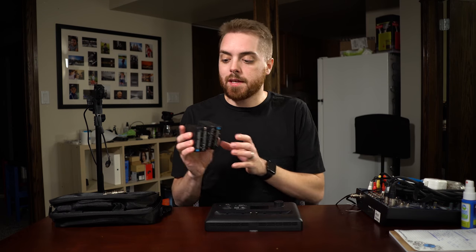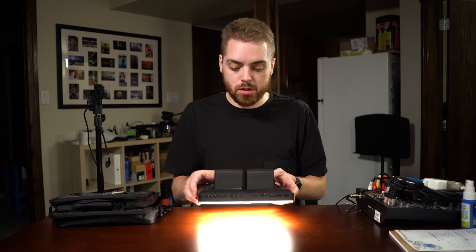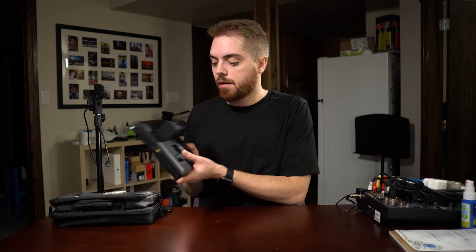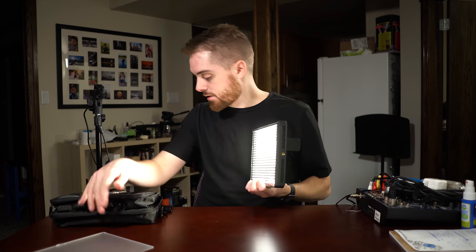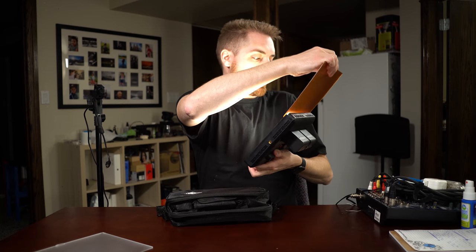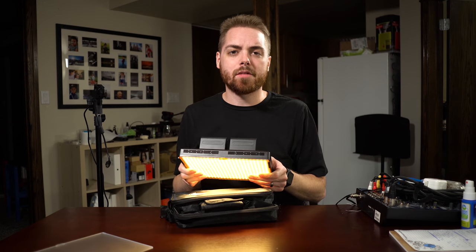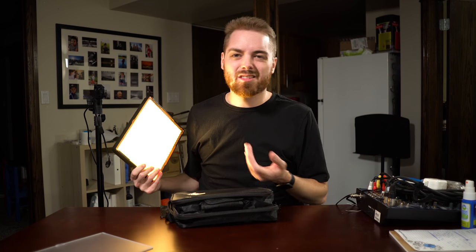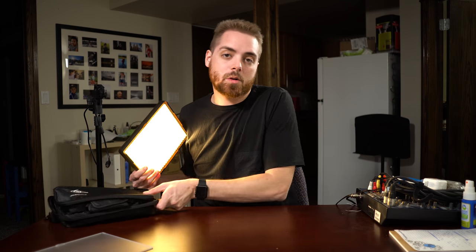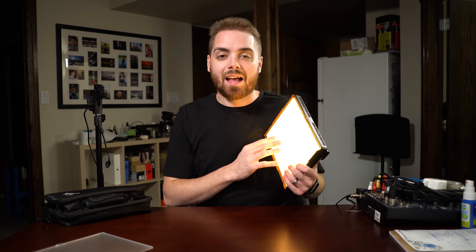A few other details: the batteries charge while they're mounted on the light when plugged in, so you don't have to take them off and put them in a separate charger. They also offer variable brightness, and they come with both daylight and tungsten filters. You put the filter in and you get orange light — it switches between roughly 5500K and 3300K. For most situations, that's going to get you close enough.